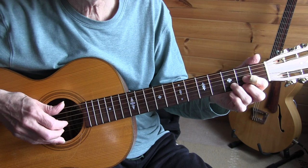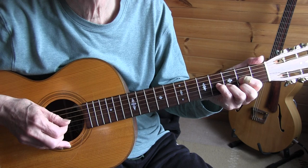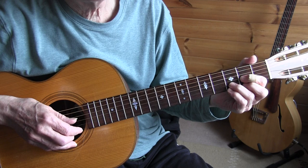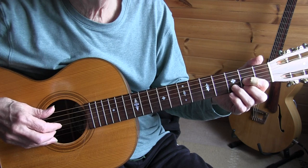In bars 7 and 8 we do a little boogie figure, starting with a double bass. I'm using my pinky for that. Notice that on the last beat of measure 7, that open D string — let it ring. You could play that with the index. Then I'm sliding into the A chord.